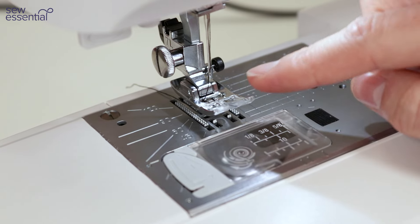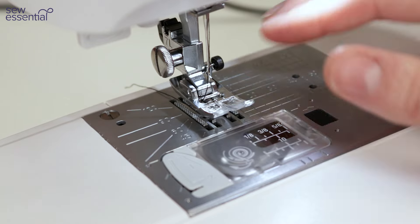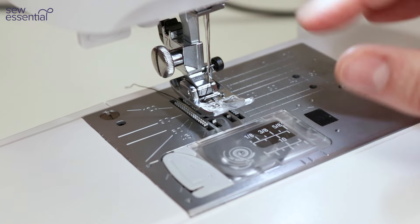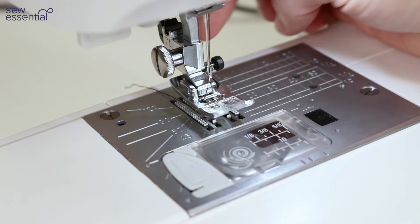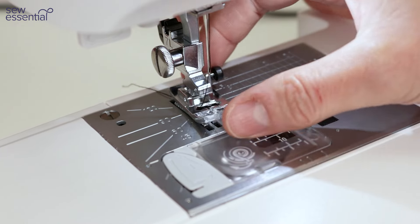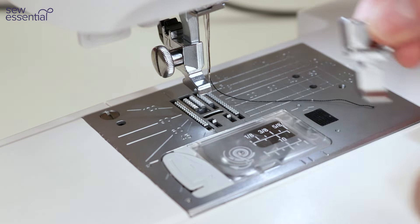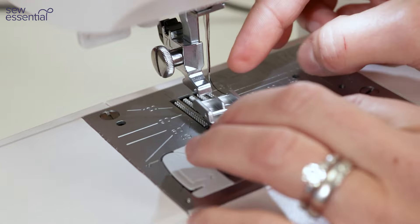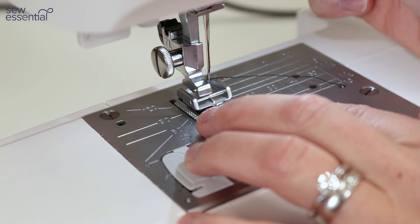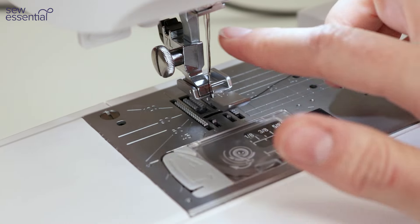One of the great things about this machine is how many presser feet you get — a whopping 10. Changing the feet is easy: feel at the back of the needle bar for the black button, press it in and the foot is released. To replace it, line the bar on top of the foot up with the groove on the bottom of the needle bar, lower the needle bar down and it'll click into place.